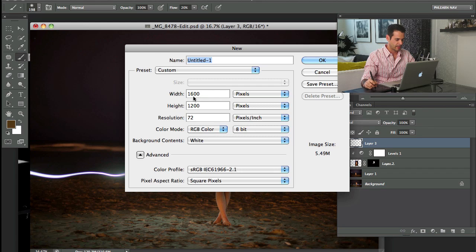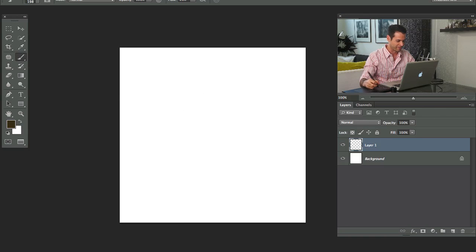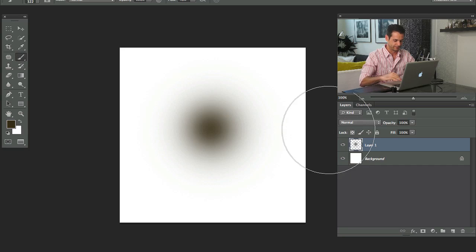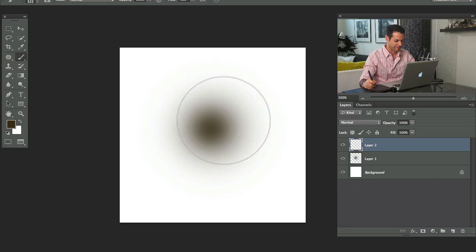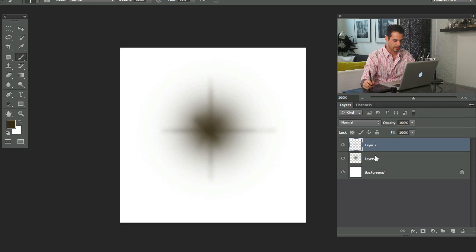I'm going to create a new document — Command+N — and make it 500 by 500 pixels. I'll create a cool brush for stars and then give it to you, because that's how we work on FLIRN. I'll draw something like that, and then blur it a bit — I want it to look like a distant star.